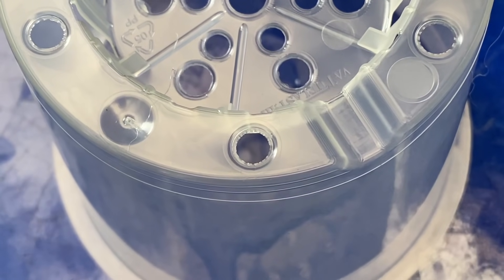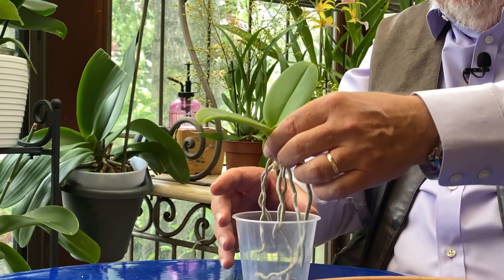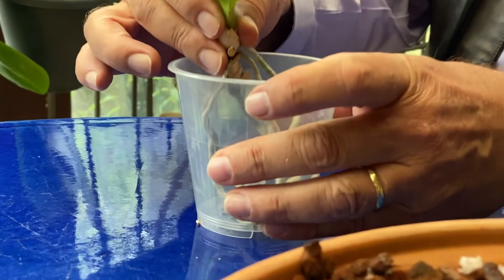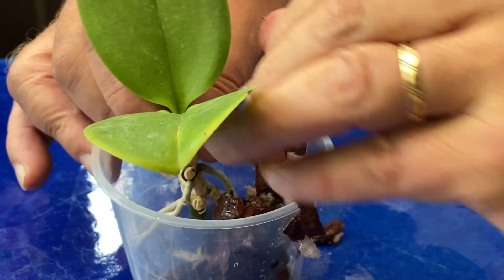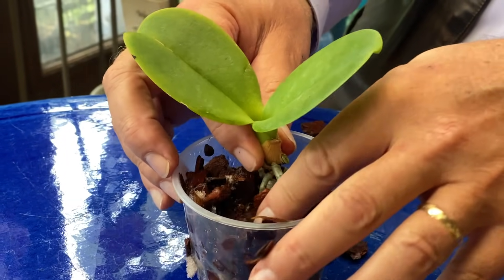Voici un petit pot spécifique pour orchidées : il est transparent et a énormément de trous de drainage. Je vous rappelle, jamais d'eau stagnante pour les orchidées, ça les fait mourir absolument. On va constater très vite que les racines sont trop grandes pour rentrer complètement dans le pot. Je les serre toutes ensemble pour faire un petit faisceau, je les replie et j'amorce un mouvement de rotation avec le pot. Notre plante se trouve impeccable. Je la mets bien au centre car les Phalaenopsis sont des orchidées monopodiales, et nous allons remplir avec du substrat bien humide. Vous tassez bien le substrat, qui est assez rigide, pour que la plante puisse tenir toute seule à l'intérieur de son pot.